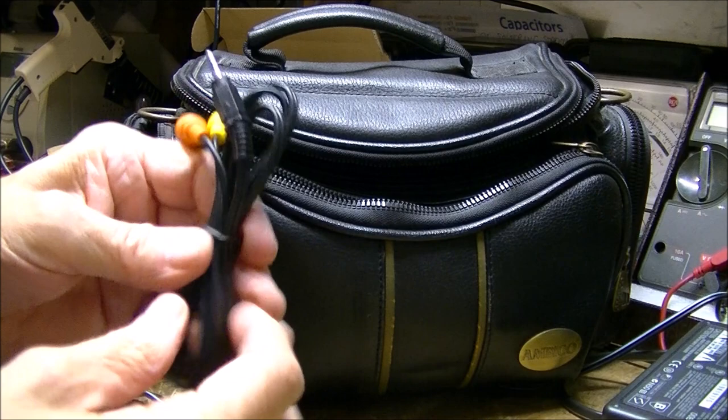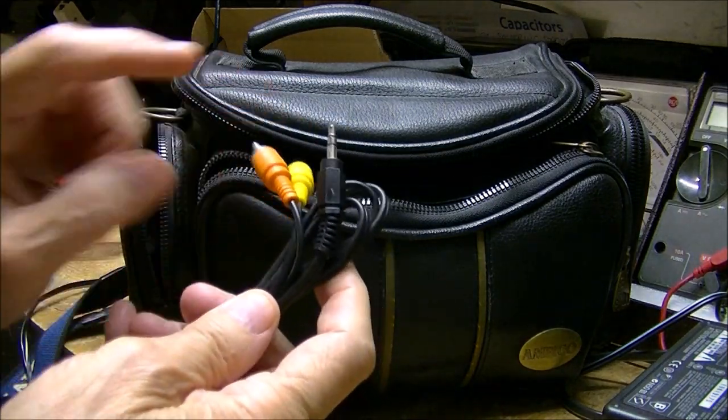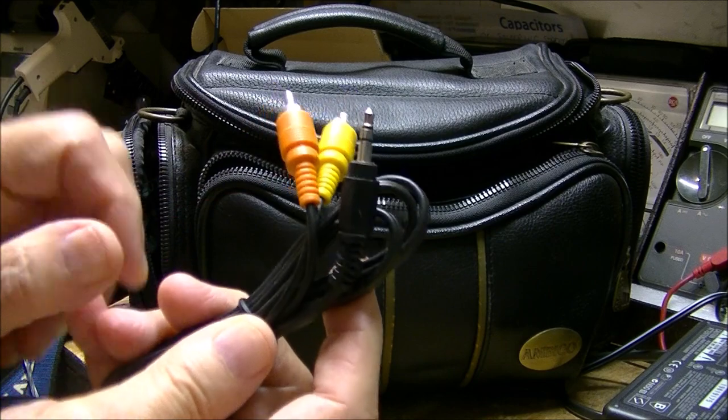It came with the video cable — this is supposed to be red but it's orange.